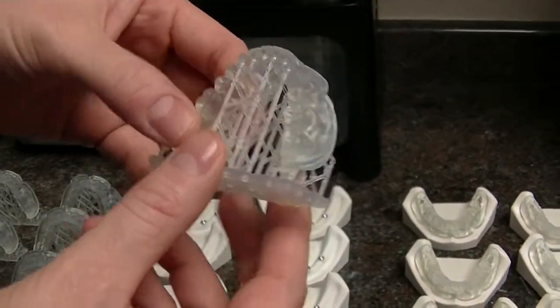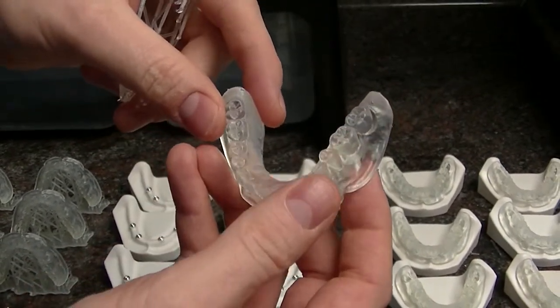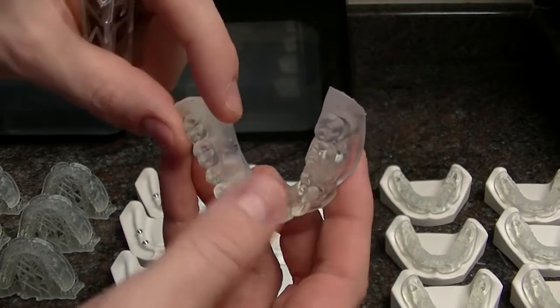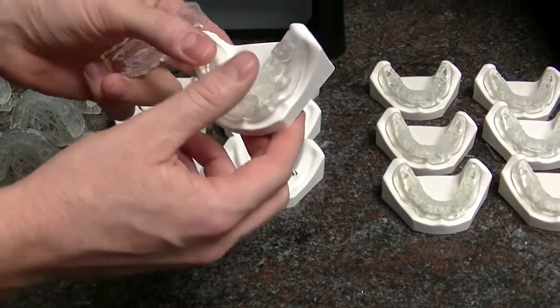As I take my supports and just push in the right direction, you'll notice that with the right amount of pressure it pulls apart super clean, super easy. Then I can just take that and put it directly on top of my model, just like so.